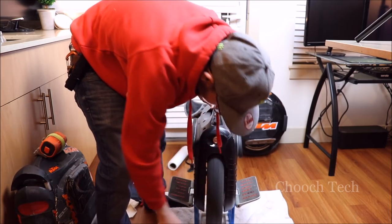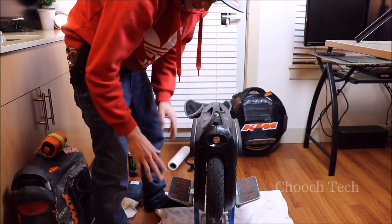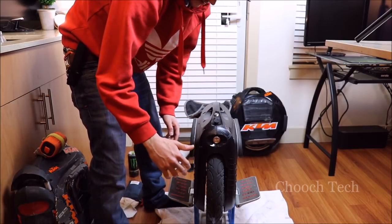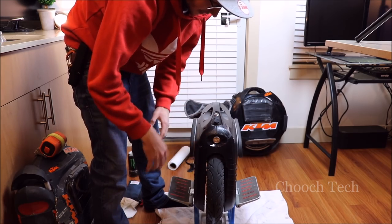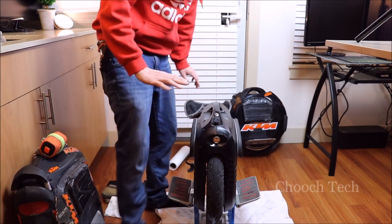That right there will prevent all of your rusting problems in the wintertime. I've done it on all my wheels — my nine-inch has floated down a river, been through four good snowstorms, and everything is fine on the axle. It still runs great, no rust, no weakness on the axle. It's just that simple.